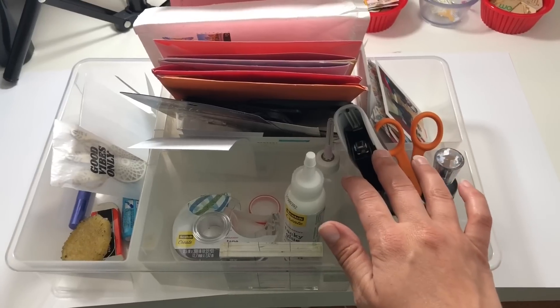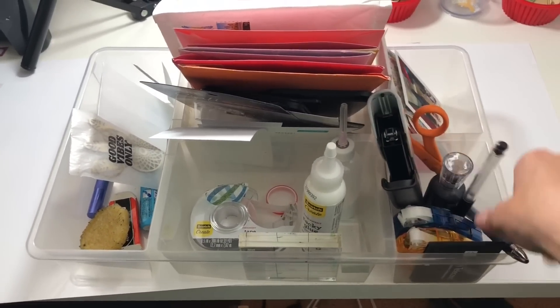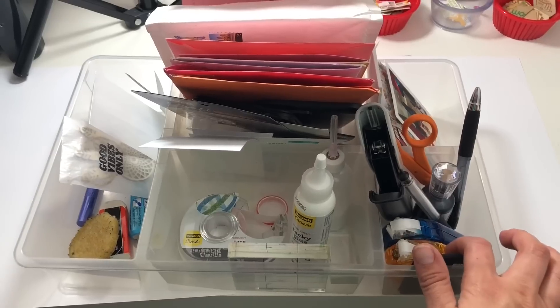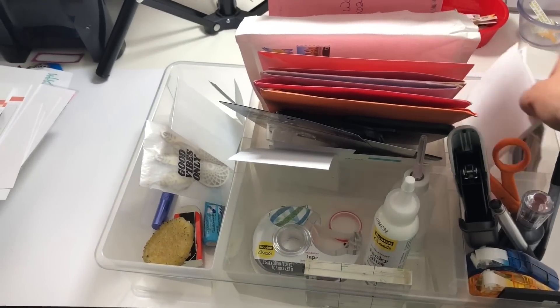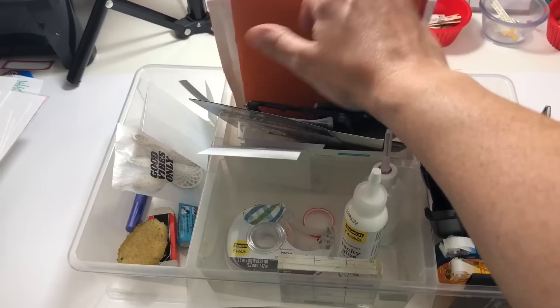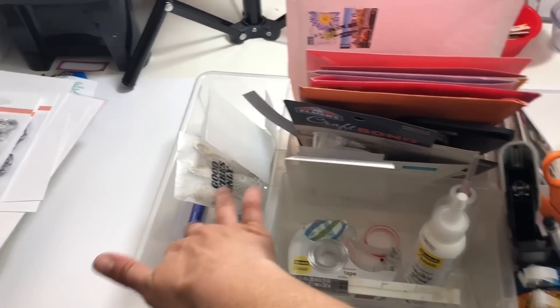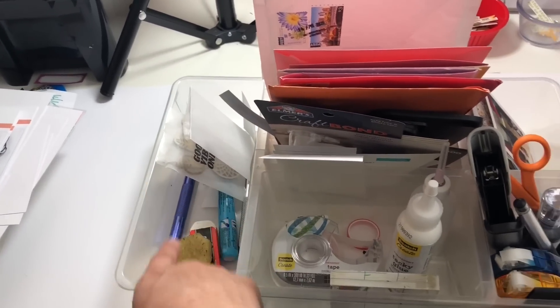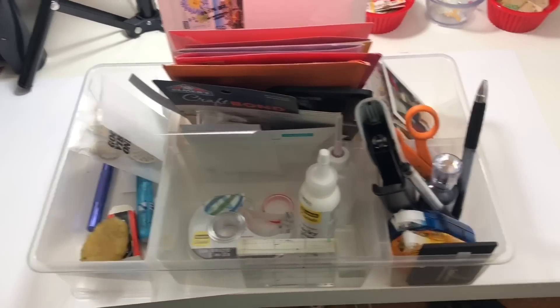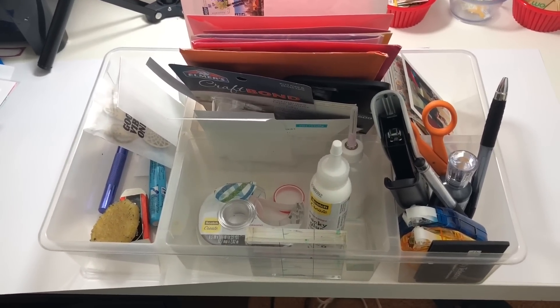I have scissors, my mini stapler, my Nuvo drops — I need to order more, it's on my list. Two tape runners, some miscellaneous foam dots and quotes and stuff, cards from my birthday that just passed, more adhesive, scrap paper. And then this one is supposed to hold pens and glue and that kind of thing, but I'm a messy crafter and things don't always get put back in the right place.